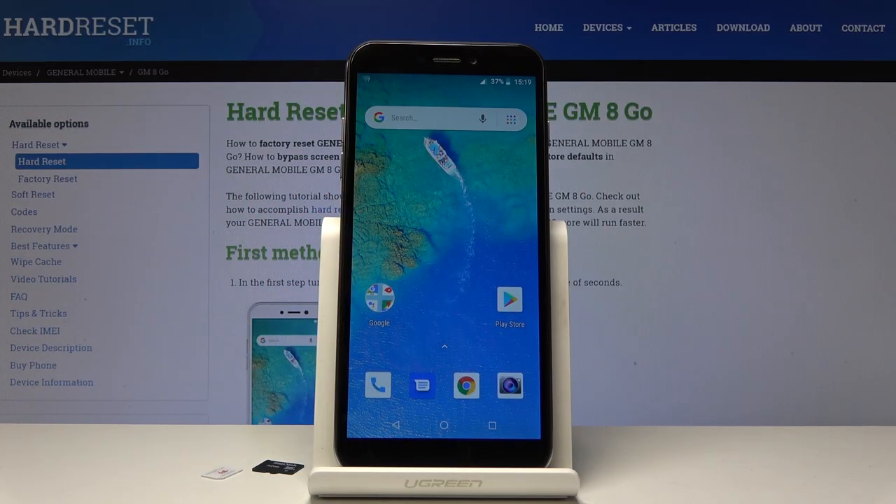Welcome! This is a General Mobile GM8 Go, and today I will show you how to insert a SIM and SD card into the device.